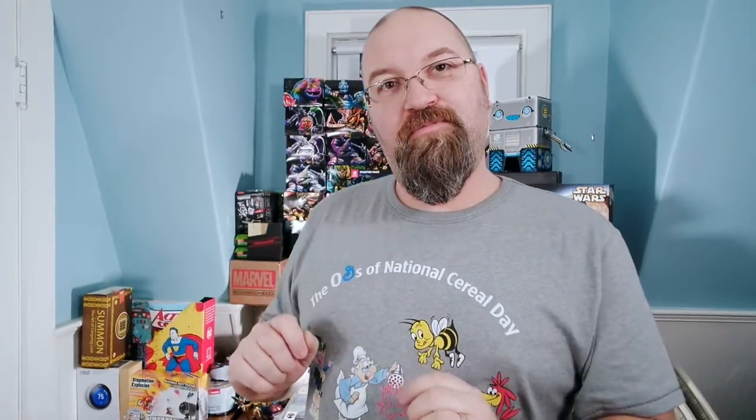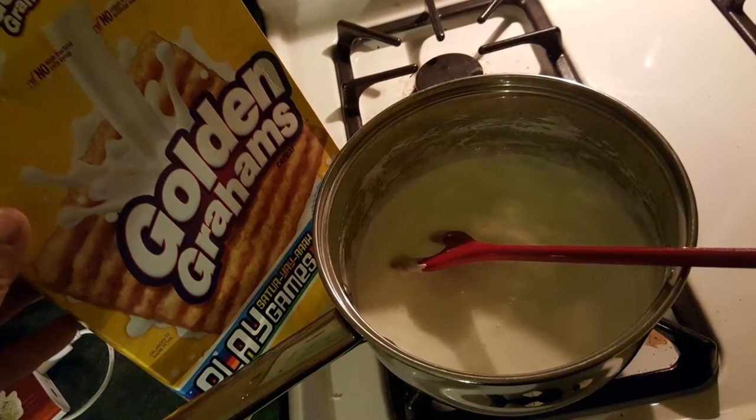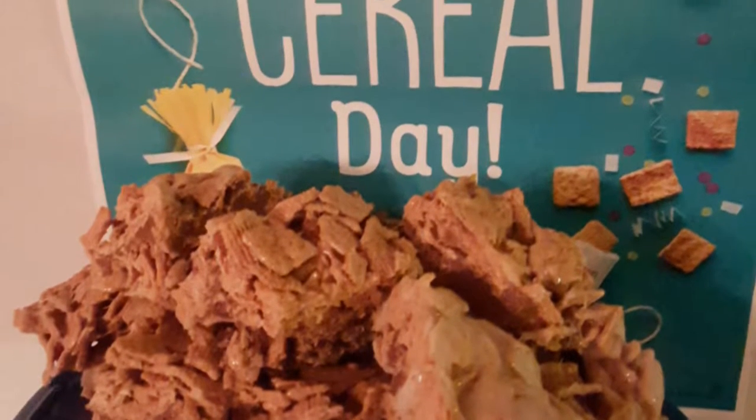I made some golden graham s'mores — I'll show you those right there. In addition to it being National Cereal Day, I also made some Lucky Charms pancakes. It was also National Pancake Day. So I made Lucky Charms pancakes and used cereal with them. And that's what these look like.